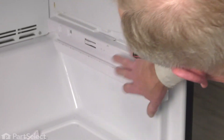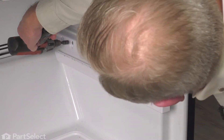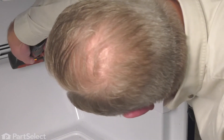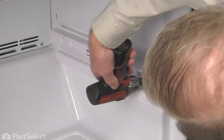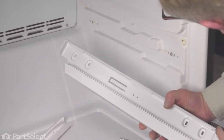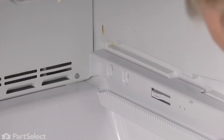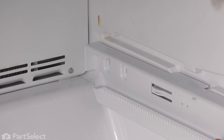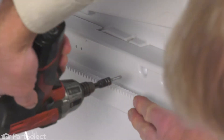Next, we'll remove the screws that secure that track to the side of the cabinet. Lift the old track away and discard it. We'll position the new one in place, then secure it with the screws.